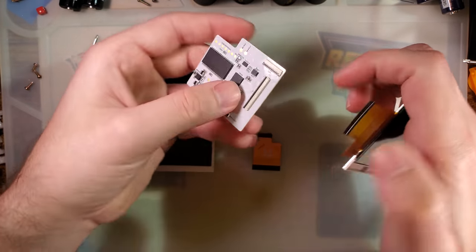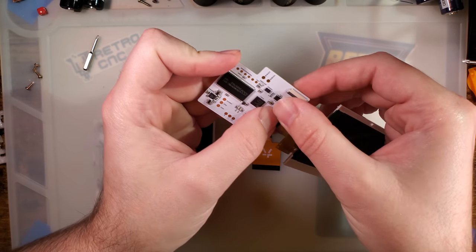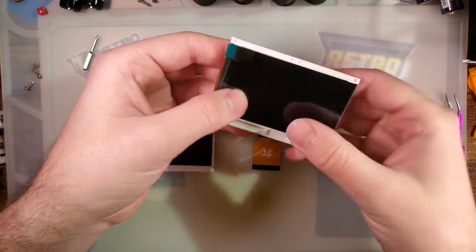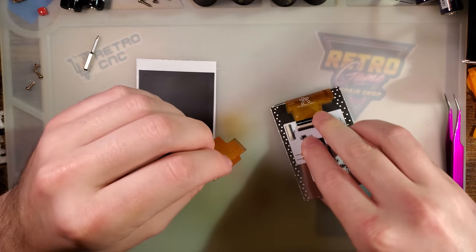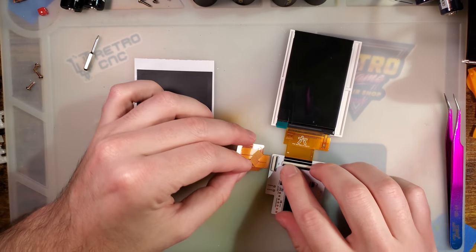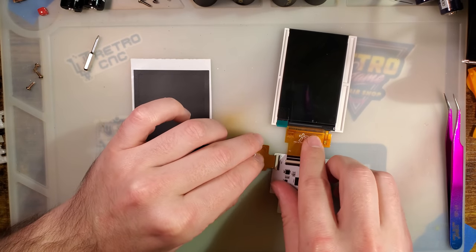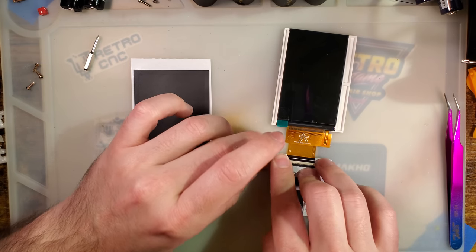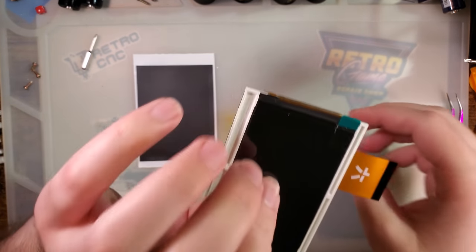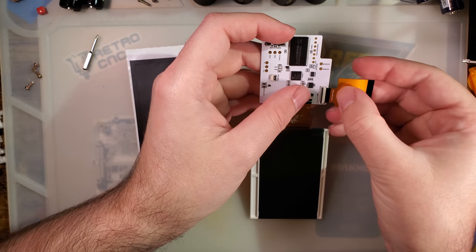So that connects in there, that wraps around like that, and this connects here. The screen goes pins-down on the PCB. We don't want to put pressure on the screen, so we flip that over. We shouldn't handle it by the ribbon, but I've been assured it's reinforced and shouldn't get damaged. That goes pins-up. Hold that down — wait, no, I have that backwards. I was wondering why that seemed backwards, because it was backwards. Ta-da!